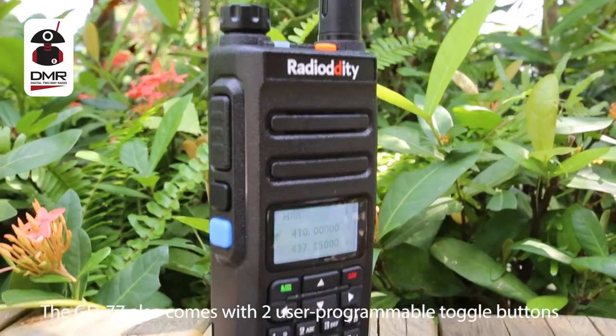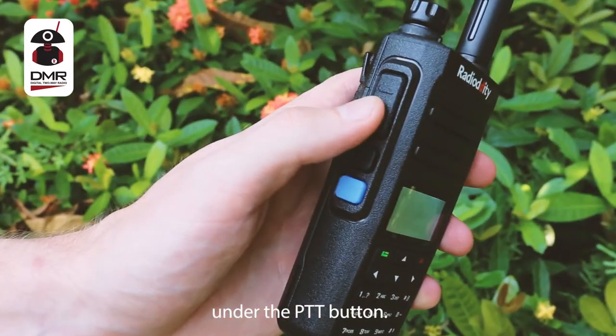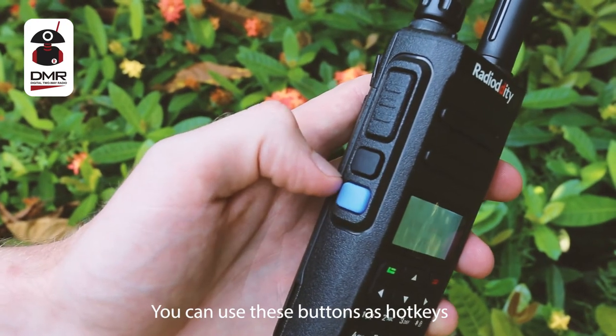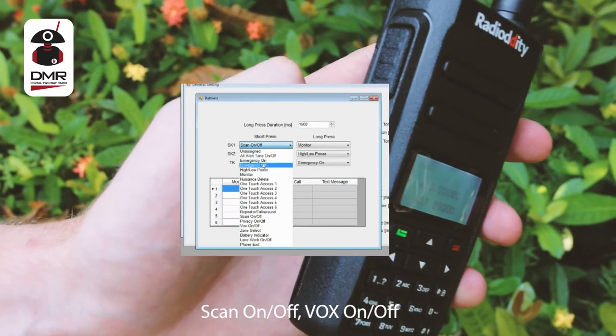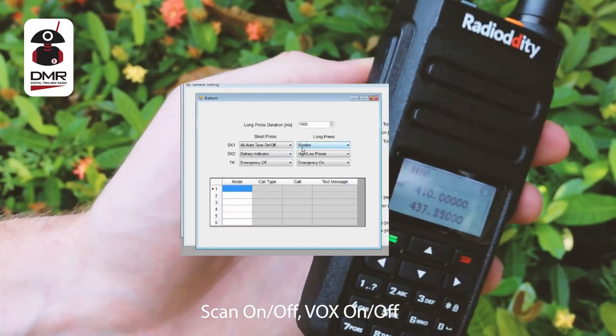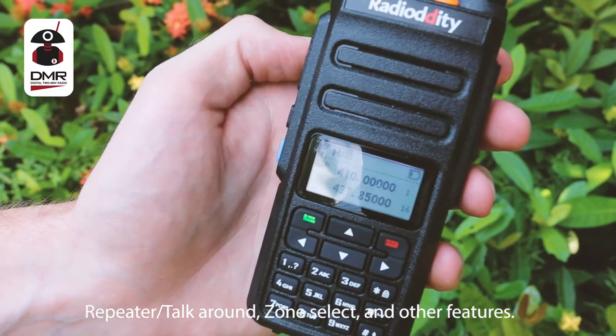The GD77 also comes with two user-programmable toggle buttons under the PTT button. You can use these buttons as hotkeys to quickly access features based on your needs, such as scan on and off, vox on and off, repeater talk around, zone select, and other features.